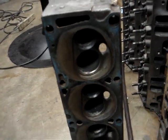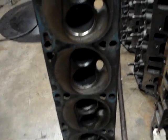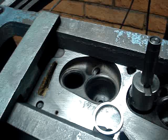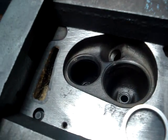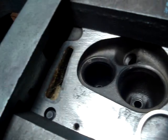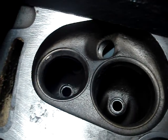This is our 390 Ford head. You can see it needs some work. What we're doing is we're putting guides in these. If we take a close look at the seat here — the seats are definitely sunk on this head. You can see we've already drilled out and put new valve guides in.